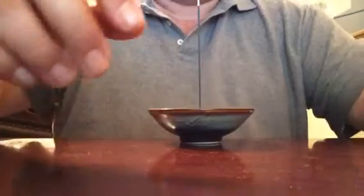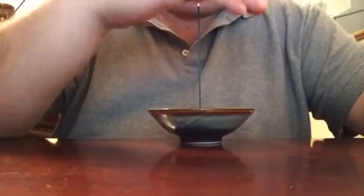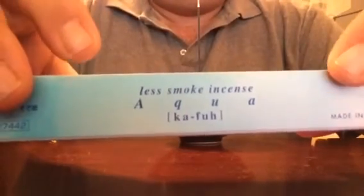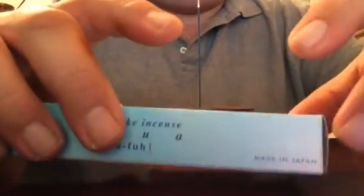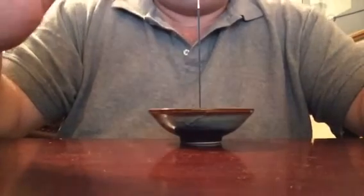Mmm, it smells good. As you can see — I think you can see — it is not producing lots of smoke. Almost none. For some reason, this Nippon Koro incense, it even says here: less smoke incense. The Ka-Fu, they have like six or seven different scents. They don't produce a lot of smoke. I guess the burning medium they use for it is such that it burns fairly quick.